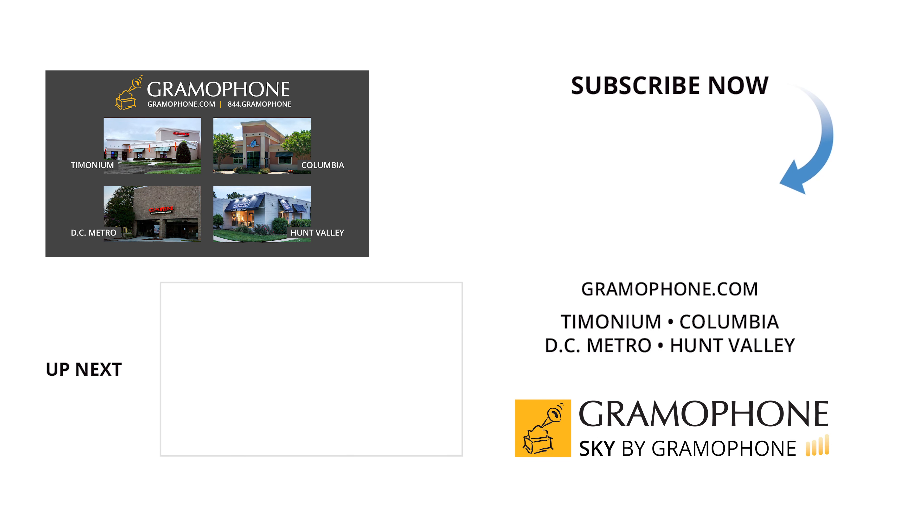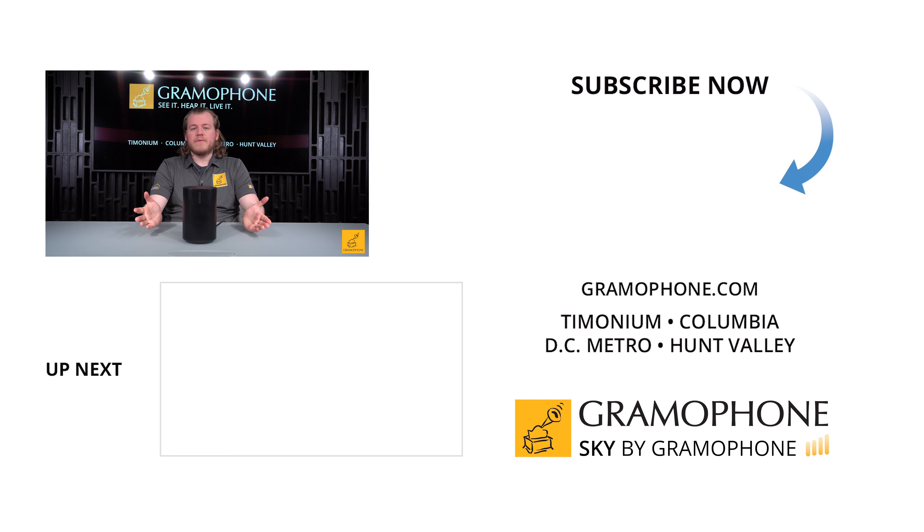We're going to be getting it up on display, because you should always be able to hear it before you take it home — provided that's an option for you. Hit that like button if you had a good time or felt like you learned something, chat with me in the comments below, and I appreciate you being here. Be seeing you.